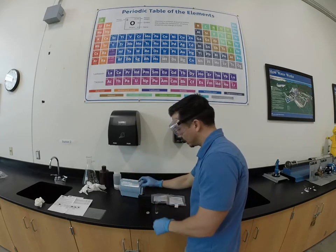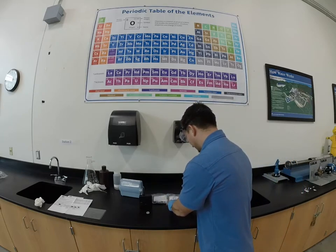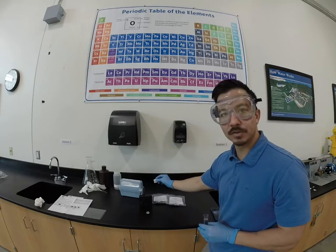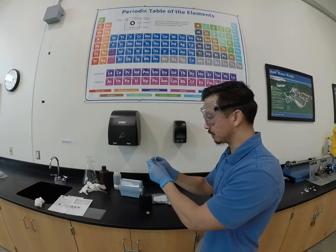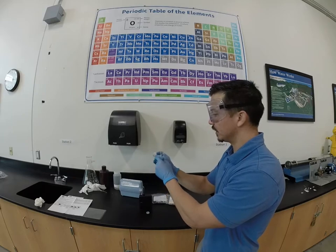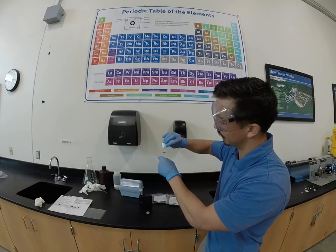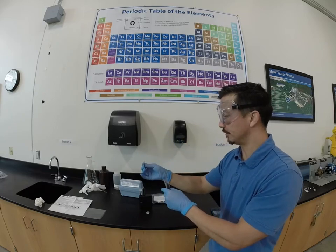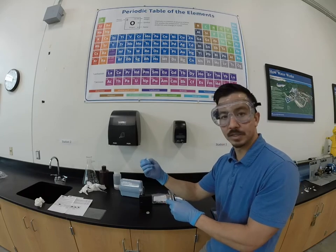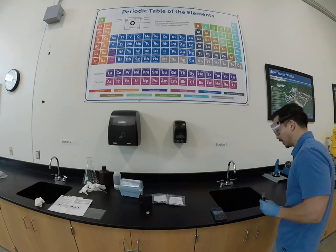We're going to cap the blank and leave it in our comparator. The water sample we're actually testing, we're going to add our DPD reagent. This particular field kit comes with a free chlorine and a total chlorine reagent. We're going to be using free chlorine, which is what we're testing here — it says so on the little packet if you get your packets mixed up. This reagent can be irritating to the skin as well as the eyes, so that's why I'm wearing proper PPE.